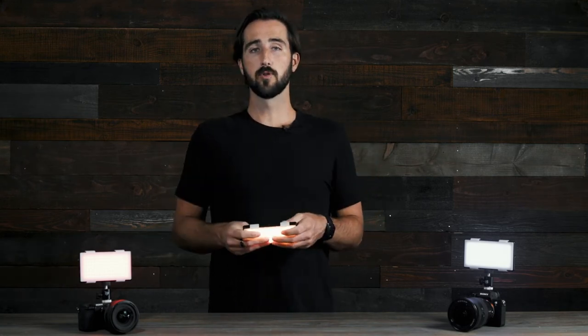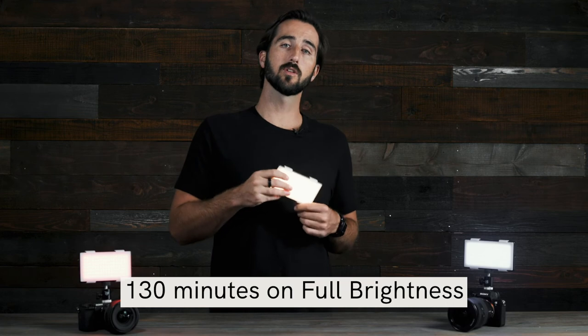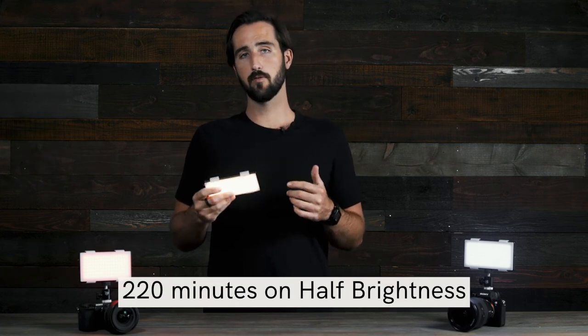The runtime of your Panel Pro depends on two things: one, the brightness intensity you're running at, and two, if you're using the RGB settings or the bicolor setting. If you're using the bicolor settings, your Panel Pro will last 130 minutes on full brightness and 220 minutes on half brightness.